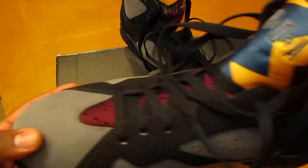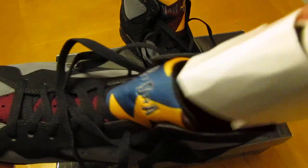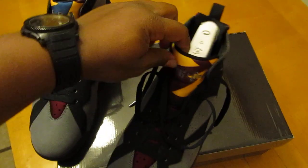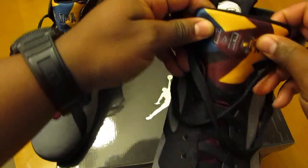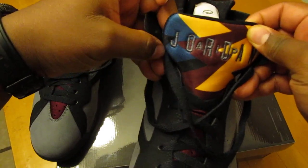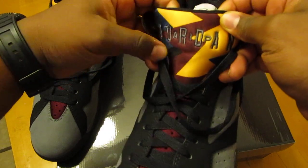The insole of the shoe is black with the Bordeaux Jumpman. And the other shoe — just because the tongues are different — this one has a little bit more variation of color: got the blue, yellow, Bordeaux, and then the black.